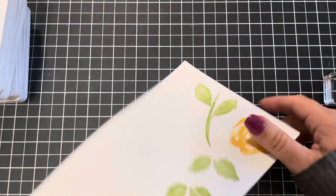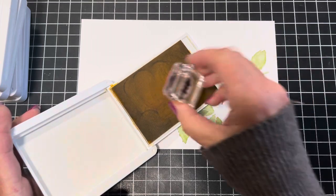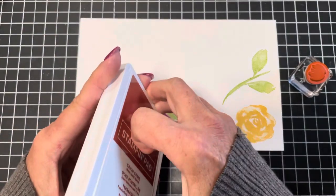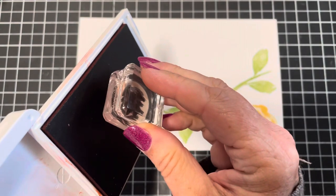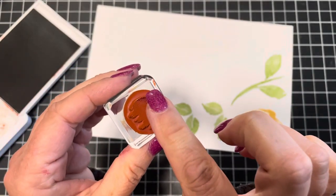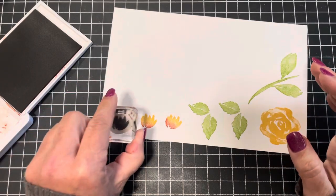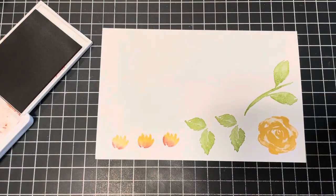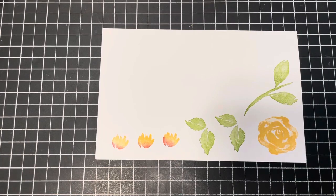I used So Saffron, loaded up the stamp, and then added a little Cajun Craze — I'm tilting it and only picking up just a little bit on the bottom. Then I just take my finger and blend the color together so when I stamp it, it ends up looking like a blended two-tone flower. I just run my finger into my stamp cleaner to clean it off.